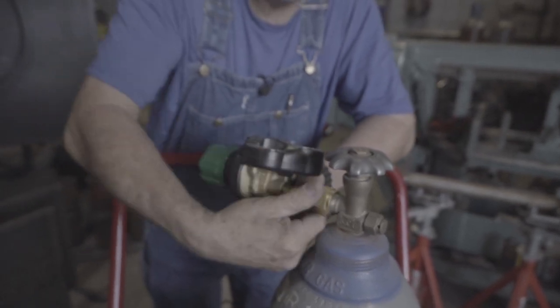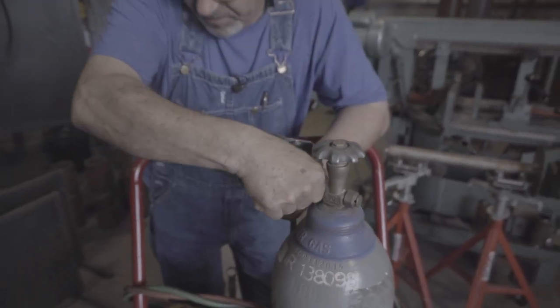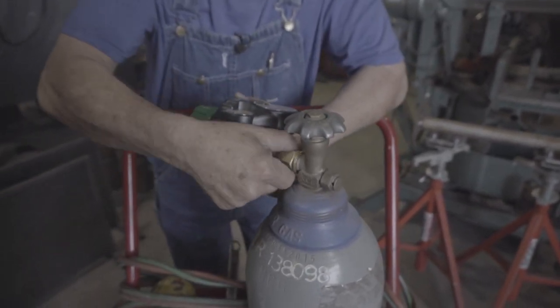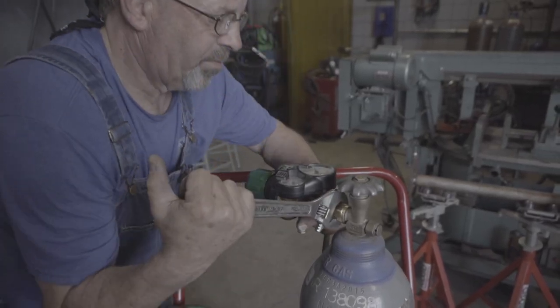When I say seat, I like to get stuff up here and get it snugged up where it just seats. It's a good idea to inspect the seats on these — if you drop them and they get dinged, they're brass, they're soft. Got to be careful.